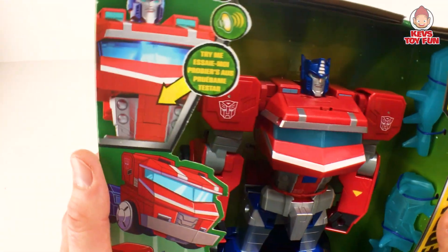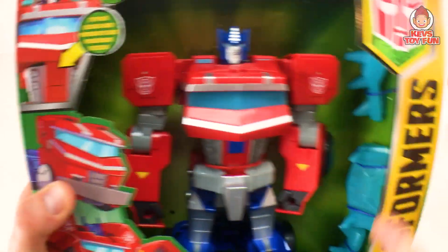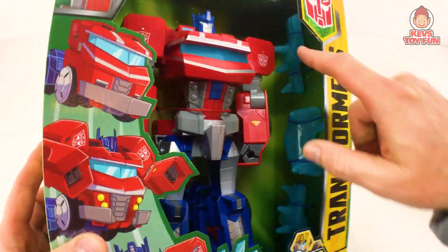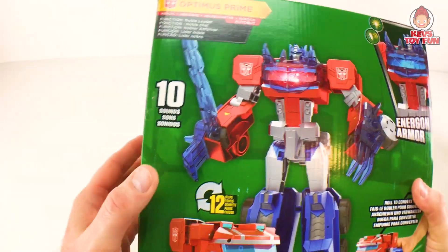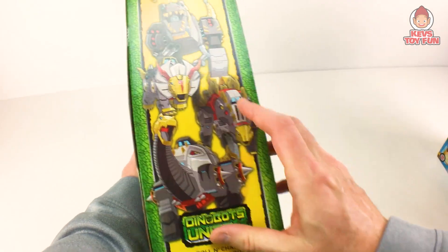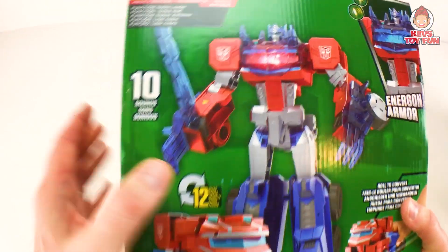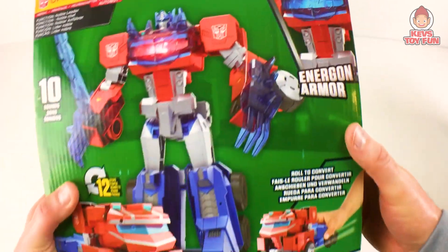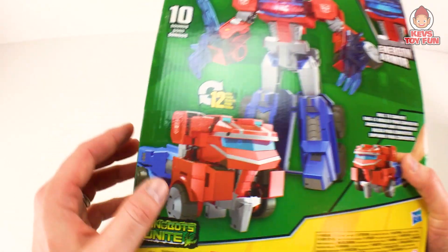So for this guy, this is the Transformers Cyberverse Adventure's Optimus Prime figure. This guy's about 12 inches — look at my hand, this guy's huge. He has lights and sounds — press the button right here. He comes with these awesome weapons, pretty sweet. Part of the Dinobots Unite line. Optimus Prime, Noble Leader, that's his function, and besides being my favorite Transformer of all time, he lights up, has 10 phrases, comes with this awesome sword and this Dinobot or Energon armor. Converts in 12 easy steps from truck to robot mode — that looks awesome, so cool.